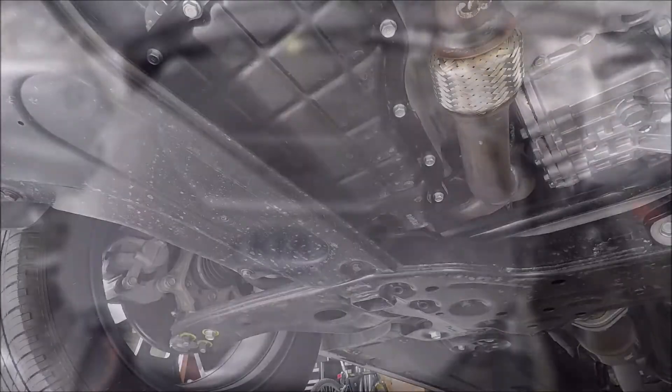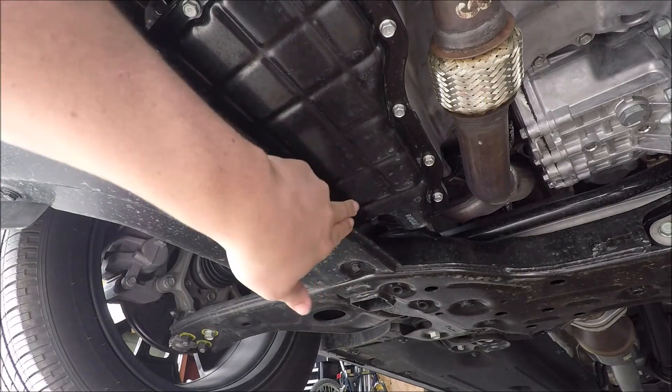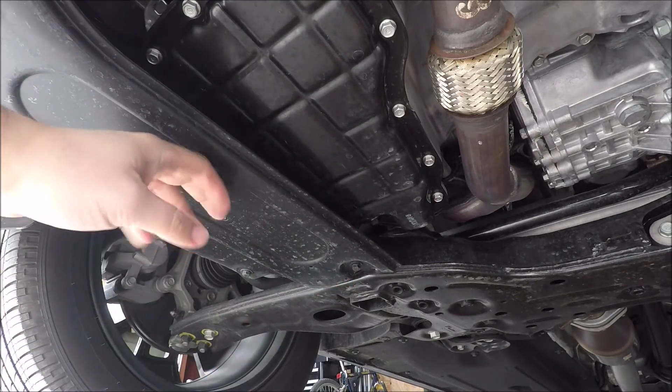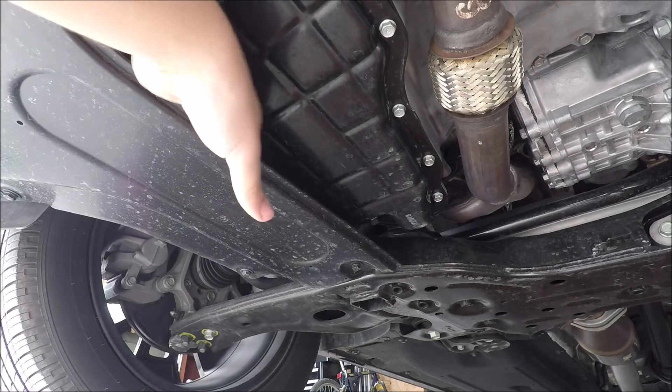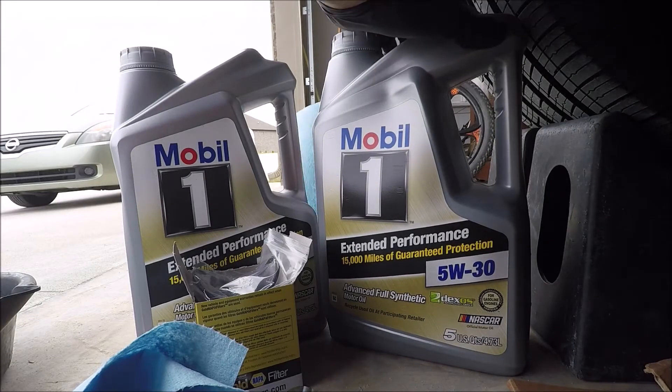The area we're dealing with is right here — this is our oil pan. Underneath this plastic skid plate is the oil filter element, and it's not like your common oil filter. You'll see what I mean when we get the new one out.